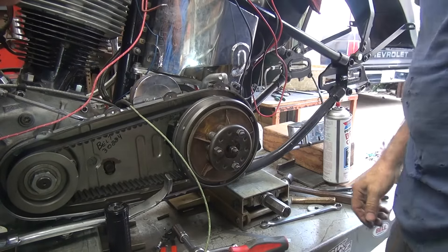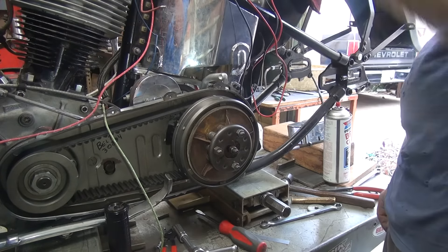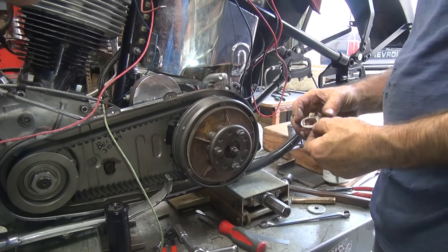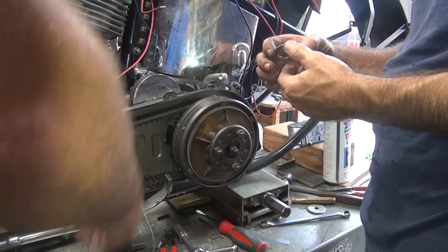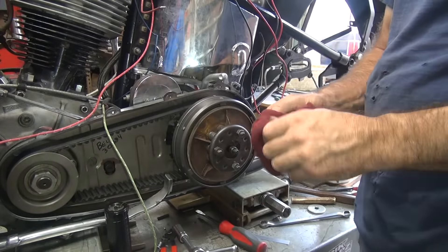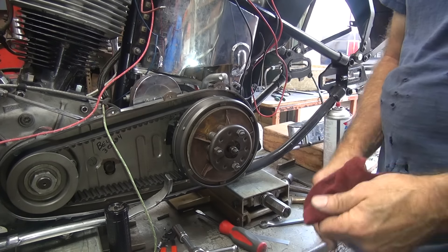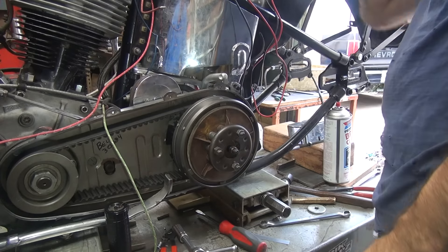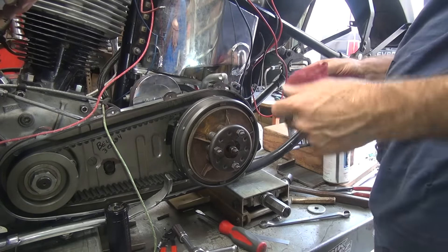All right, clutch is roughed in. It might work. It might break the belt. We forgot to tighten the motor sprocket nut — the turning sprocket nut when I was in there. I purposely took the lock tab off so I could do that and I didn't do it. It's going to have to wait until next time.